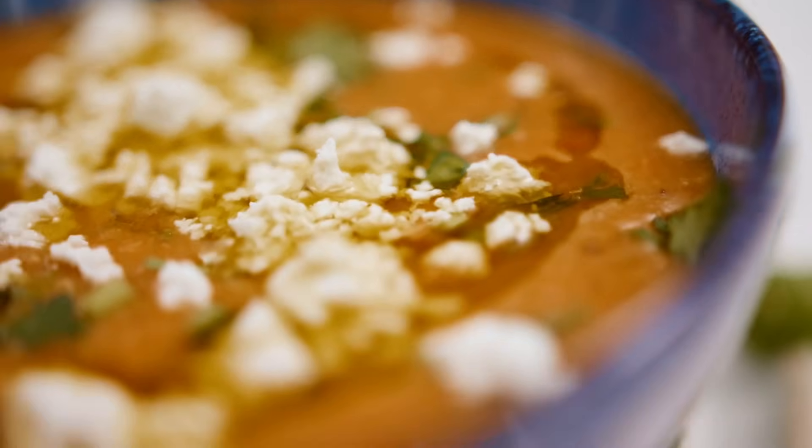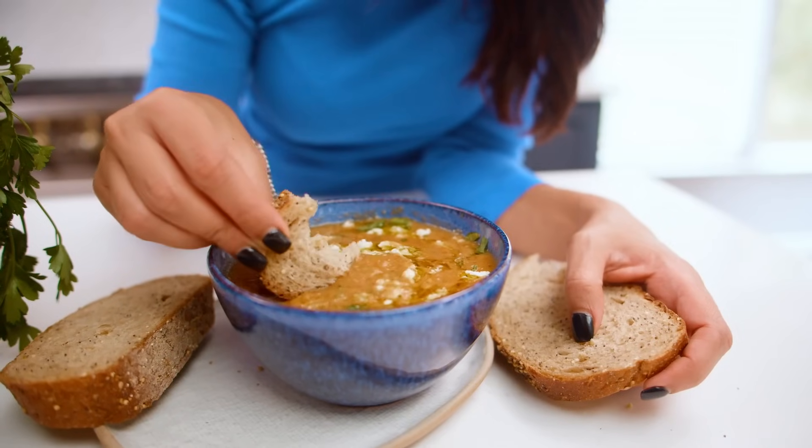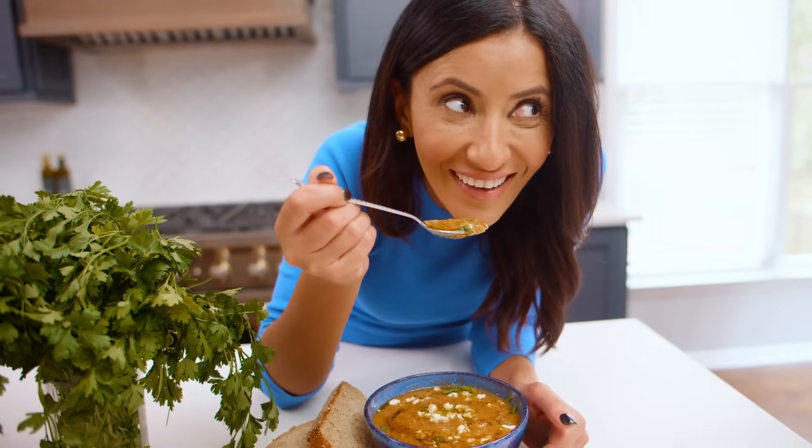Here's the deal — I'm a big souper. You know what a souper is? A souper is a person who eats soup all year round. That's me. I eat soup all year round. And I love lentil soup. Today we're going to jazz it up Greek style.